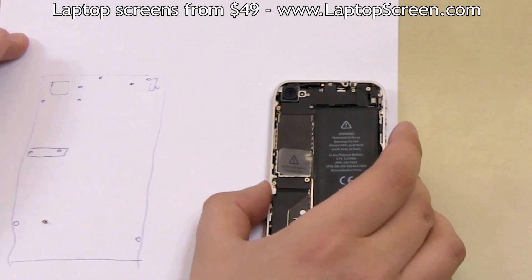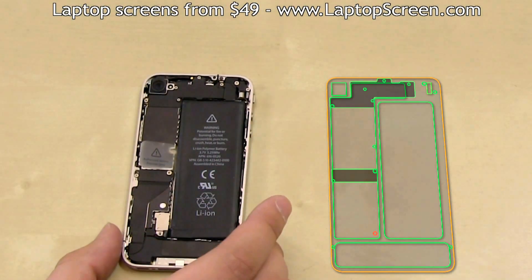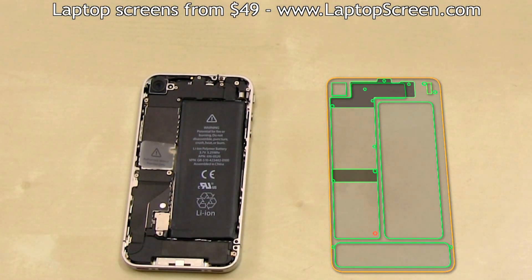We'll keep a virtual map of screws and components up throughout the disassembly and reassembly process. We'll mark every present screw and component green and every absent one red. As you can see, the battery screw is already removed.